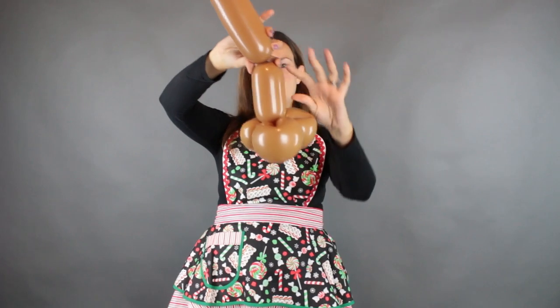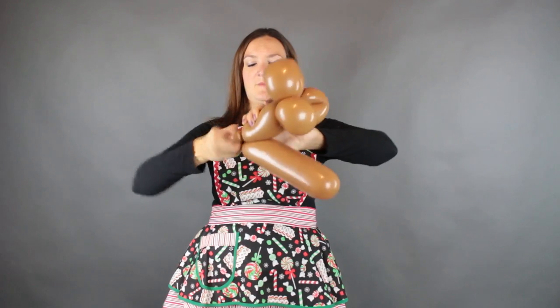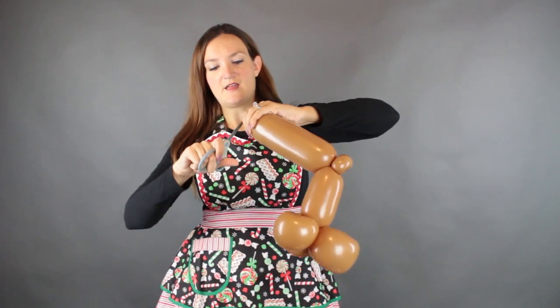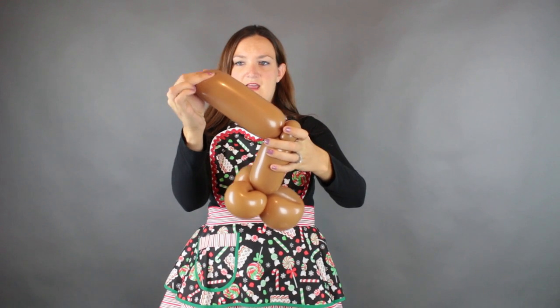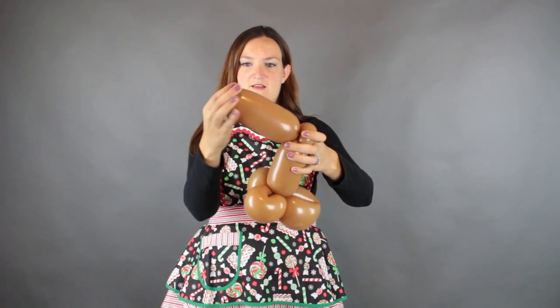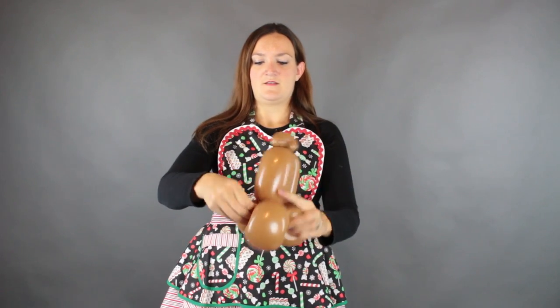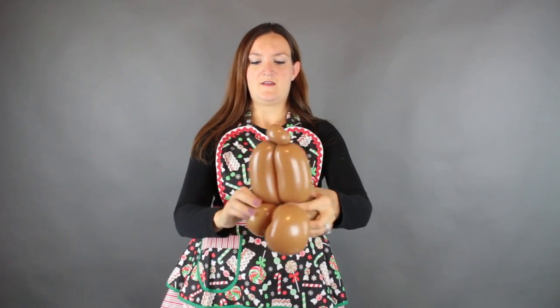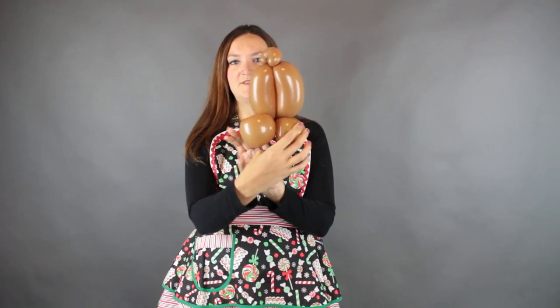I'm going to do about a four or five inch bubble and then we're going to do a little pinch twist. The rest of this we're going to cut off the end here and then let the air out until we have another matching size bubble — same as this one. Now I'm going to pinch that off and just wrap it down around into the bottom. Just arrange your balloons like that. That's going to be the head of our reindeer, which is going to sit right about here once we wear it.